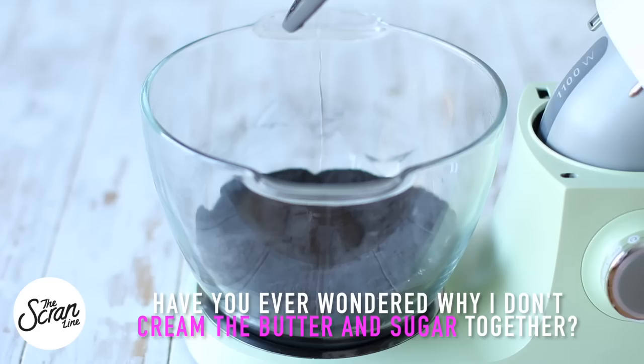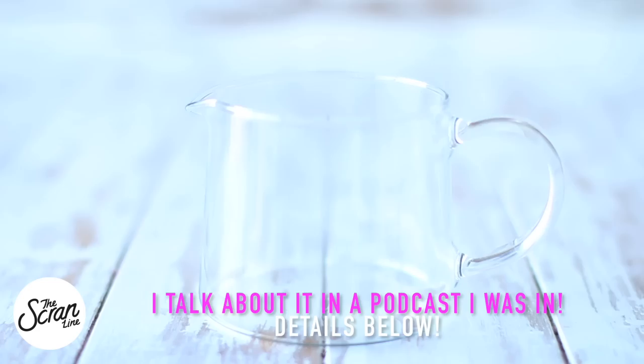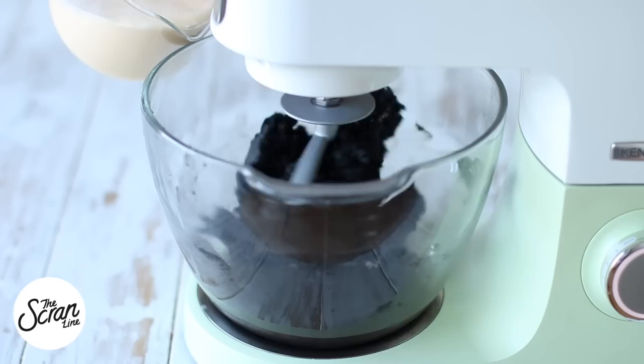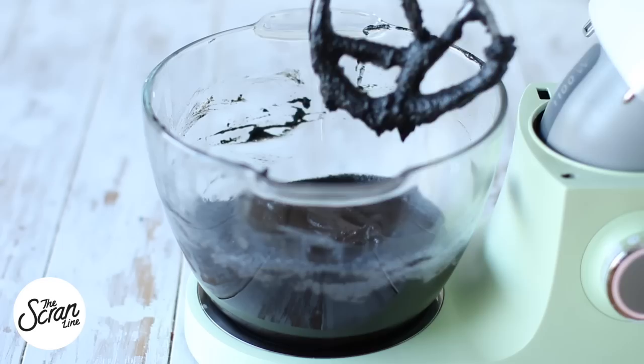We're going to add our softened butter in there and mix it until it's well combined. Now while that's mixing, we're going to add our milk and eggs to a large jug. We're going to whisk those up, then add our wet ingredients to our dry ingredients in a slow and steady stream. Once it's all in, stop your mixer, scrape down the bowl to get those bits at the bottom that might not be mixed in properly, then mix for a final 20 seconds.